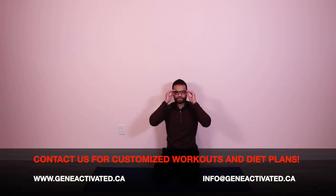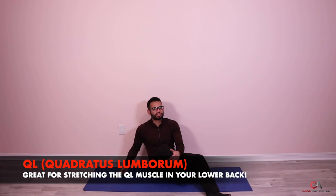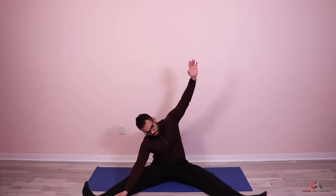Now let's take a few seconds and get into the QL stretch — the quadratus lumborum stretch. This is a muscle in your lower back that attaches from your hip to the top of your rib cage along the back of your spine. Open your legs, take the inside of your hand and put it on the side of your leg, then take the opposite hand and reach above your head, trying to touch the toe on the opposite side. If you're tight, you won't get there right away — that's normal.